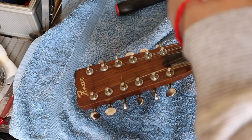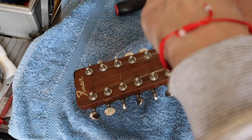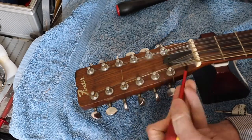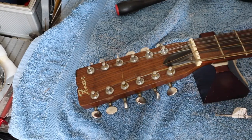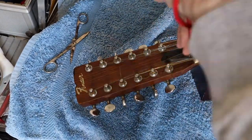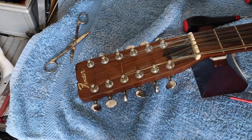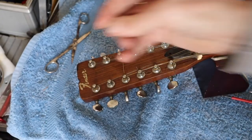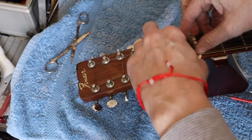What you can do is use a little bit of blu-tack to get some purchase on it. So that screw will have to be replaced. Now we can get the plate off.